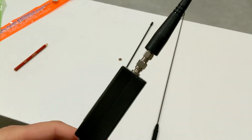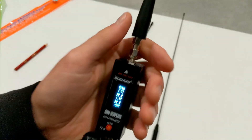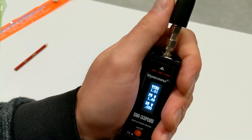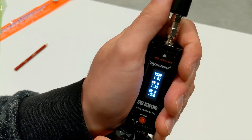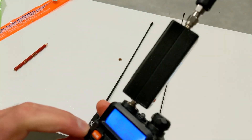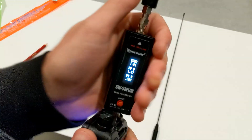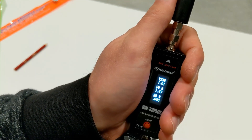Checking standard rubber duck on 145 MHz, 2-meter band VHF - SWR reads 1.01. Fantastic. Same test on UHF at 433.000 MHz - reads 1.01. Awesome, very stable. Not bad for a stock antenna.